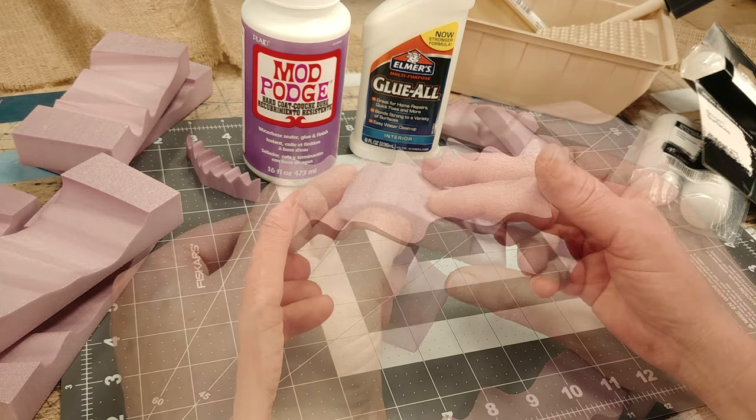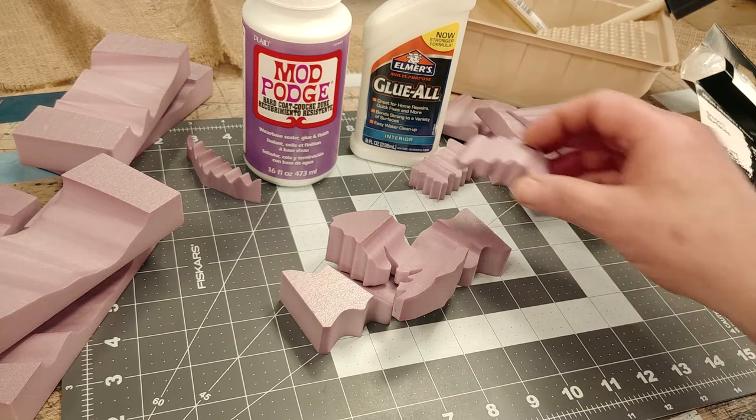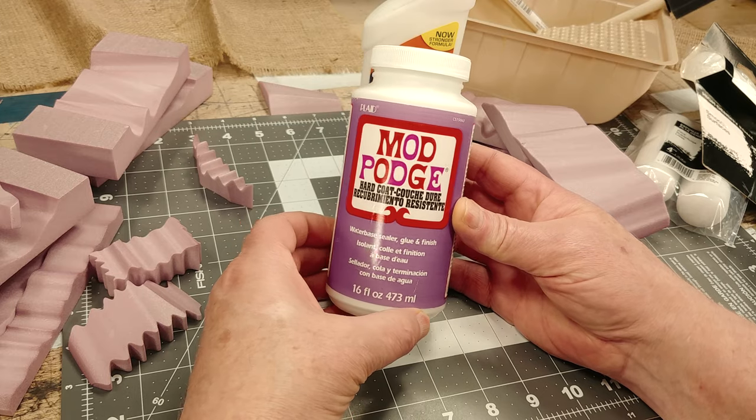I then thought about something like glue or Mod Podge, which I use all the time in diluted form for my scenery work. I was surprised to see Mod Podge makes what they call their hard coat version. Like many Mod Podge products, this is billed as a water-based sealer, glue and finish.